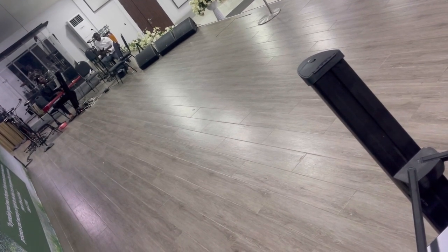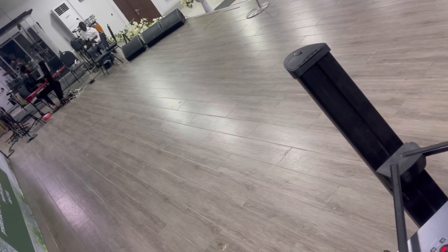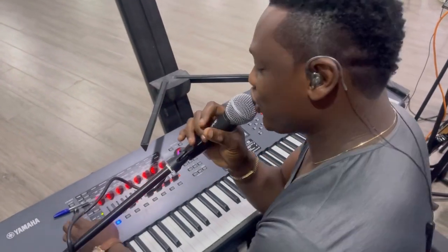I'm behind the camera. I have Maurice — Maurice is supposed to play guitars, but he's helping out with the videos. So thank you for watching, kindly subscribe, share, like. I'll come up with more videos hopefully sometime soon. Thank you so much, enjoy it!